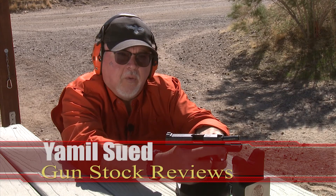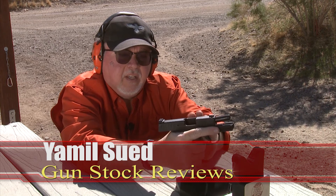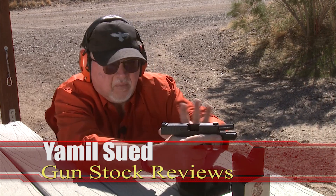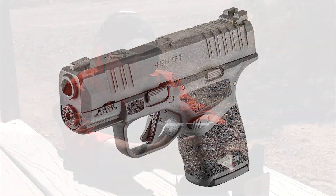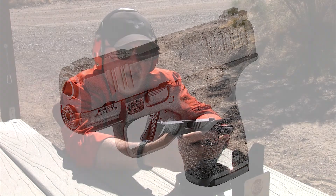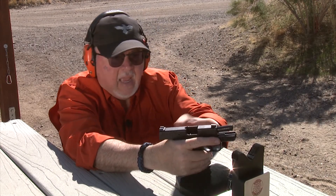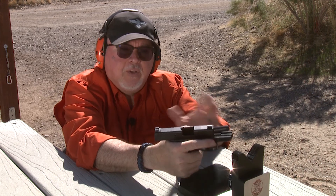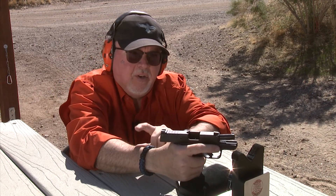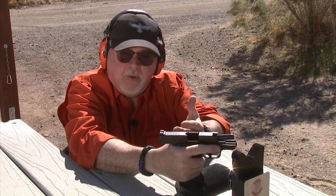Hello folks, this is Jamil Sir for Gun Stock Reviews. We're here at Cowtown USA and we're going to do some ballistic testing with the Springfield Armory Hellcat — a brand new gun that just came out a couple of weeks ago, causing a lot of excitement. It's a compact gun that holds either 11 or 13 rounds, and we're going to see how powerful it is with different kinds of defensive ammunition, which is its primary purpose as a self-defense pistol.